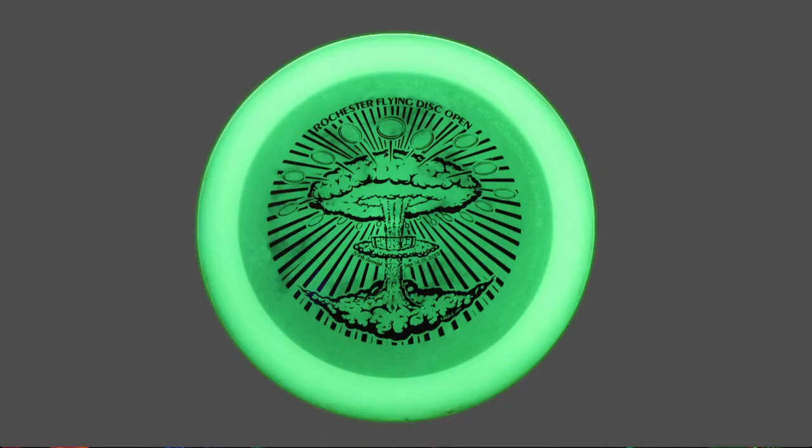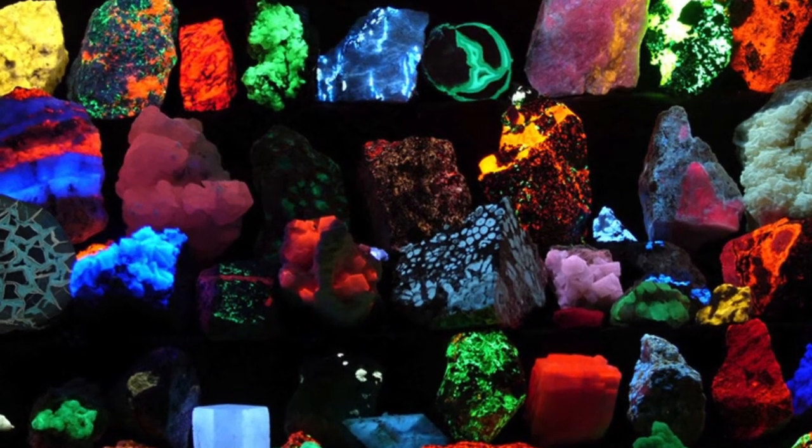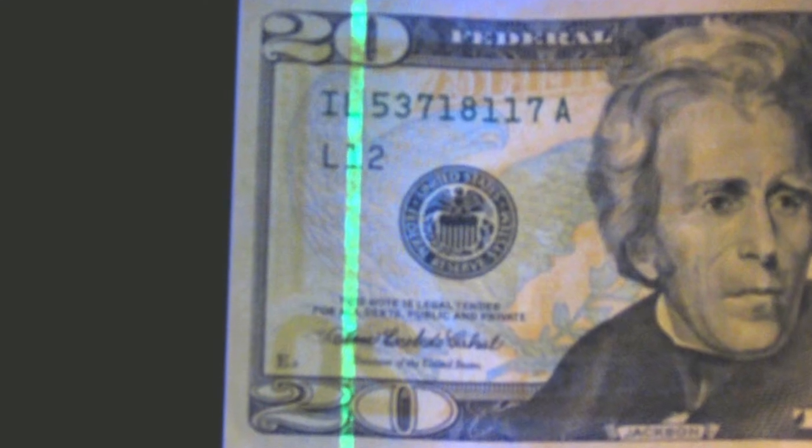For disc golf, playing at night time with glow discs, the UV light is a wonderful wavelength for energizing them. It's also useful for gemstone identification and verification, as well as paper currency, which has many ultraviolet security features.